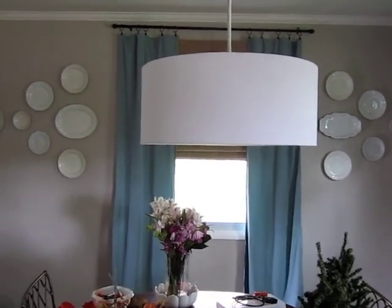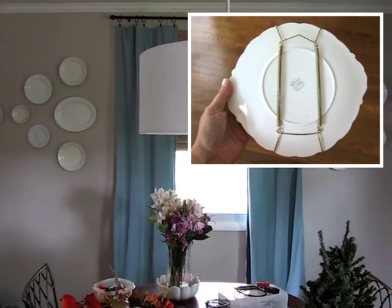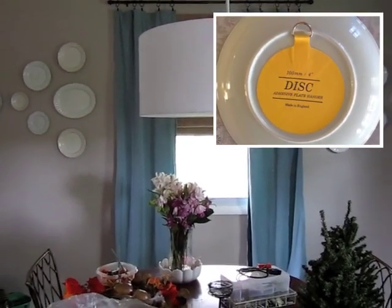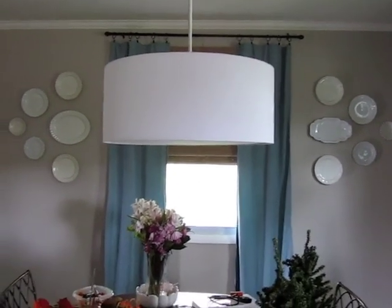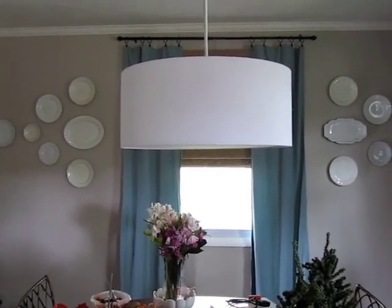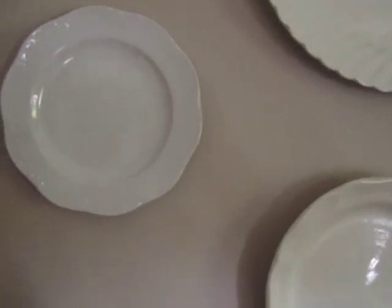After writing out the numbers on the pieces of paper I put them onto the wall, then I had to decide how I was going to hang the plates. The couple of options out there are plate hangers that surround the front of the plate, or adhesive plate hangers that stick onto the back with a little hook. The sticker plate hangers were a little more money than I wanted to spend, and I didn't like how the front-facing hangers looked — I didn't want to see the hanger coming out from behind onto the front of the plate.